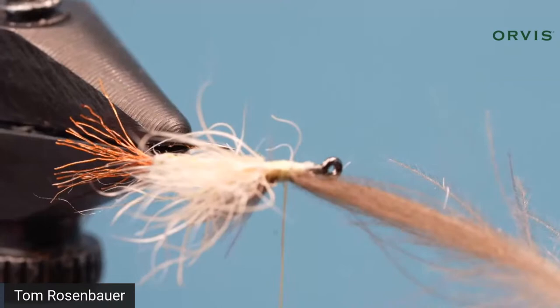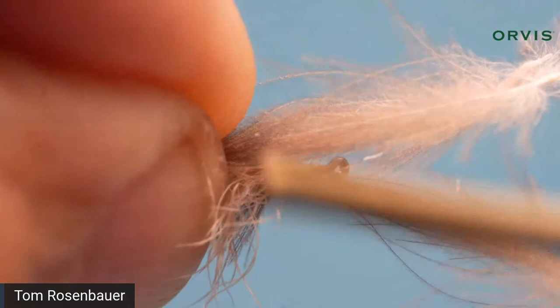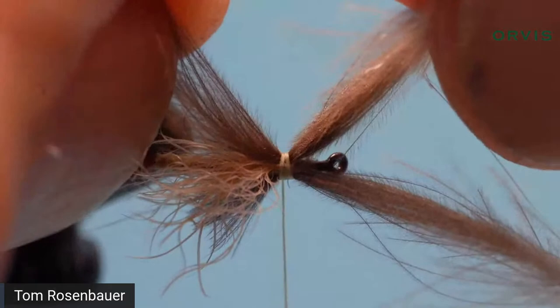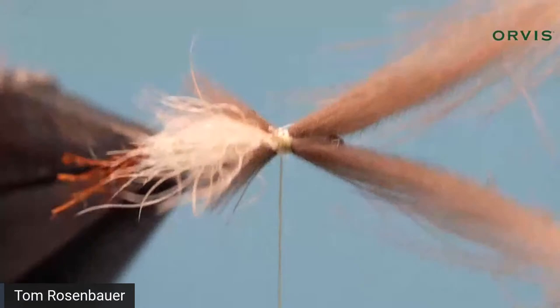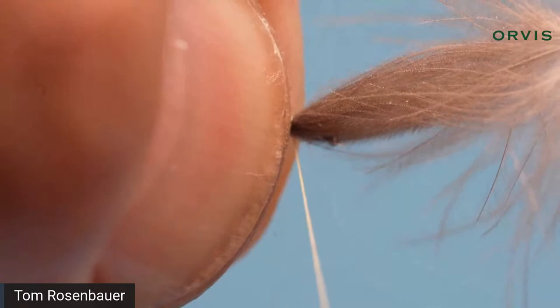Turn it on its side to do the far side. Take the second feather, tie it in on the far side cupped outwards, again with two soft turns. Pull straight up and work it into position. You're going to have two little outriggers; look to see if they're even. Sometimes you pull it all the way out and have to start over — no big deal. When they look close, hold them in place and take three really hard turns forward to lock them in, then come in with sharp scissors and cut them off.